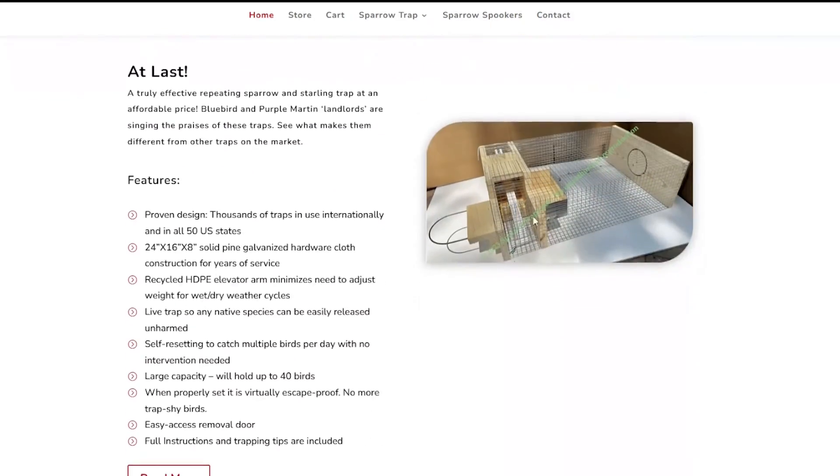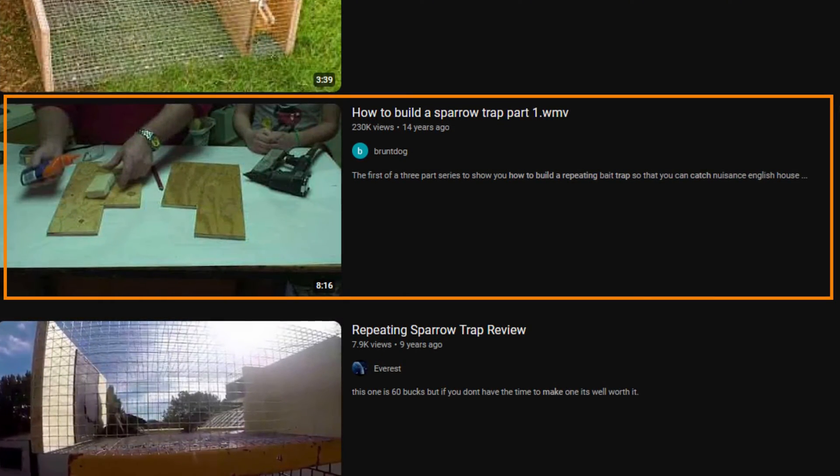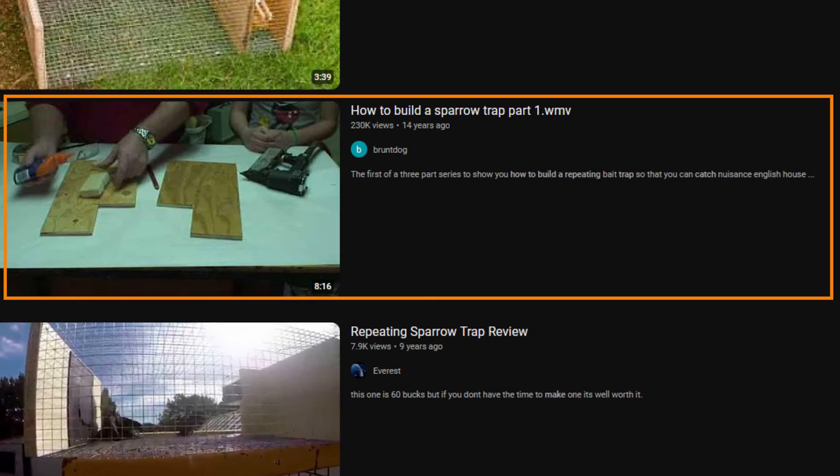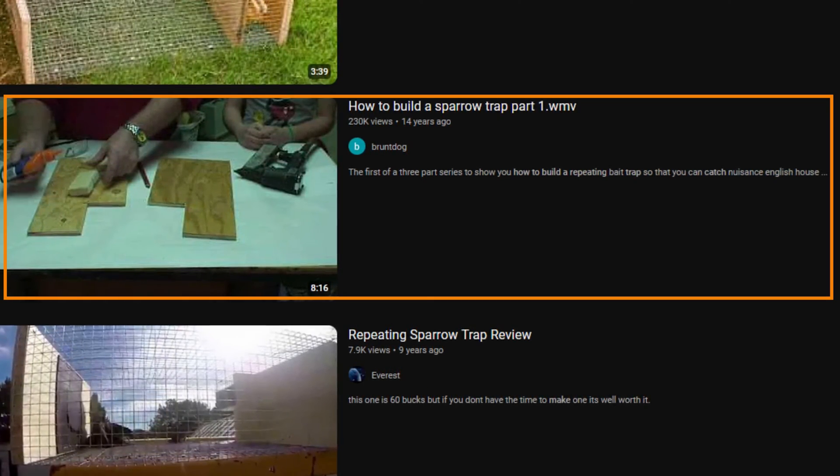You can find these traps at sparrowtraps.net. You can also make them yourself — I found a two-part video on YouTube about how to make one and I'll link that in the description.